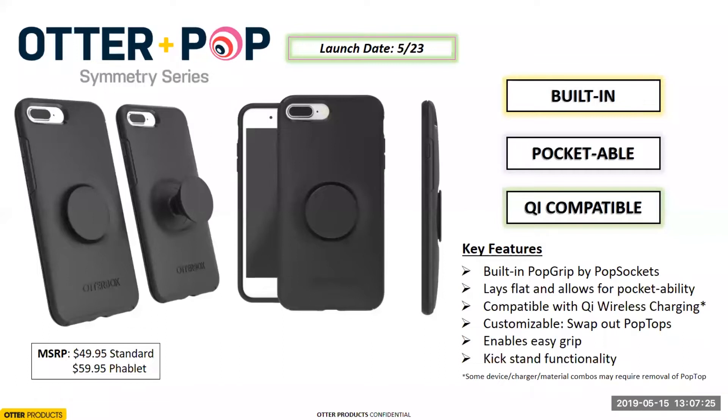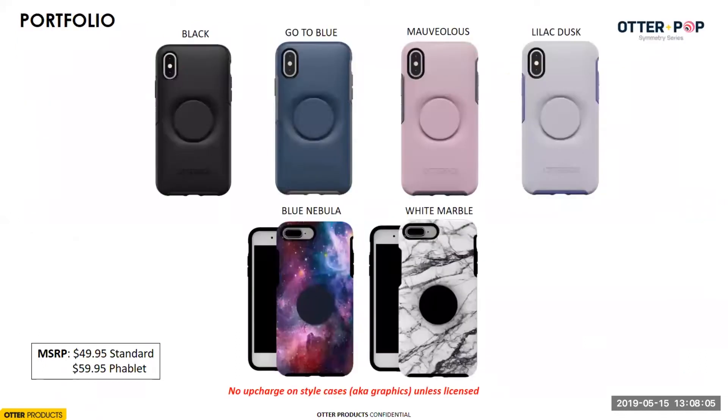When we developed the product, we aimed to solve these three issues and we believe we've created a product that does in fact solve them. Other key selling points include kickstand functionality, easy grip, and the ability for the consumer to swap out their pop top with their case — which really helps tell PopSockets' new story about their swappable pop tops. It was a great opportunity and everything came together really well.